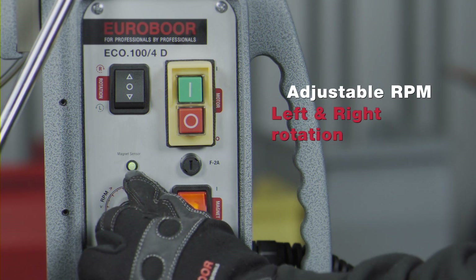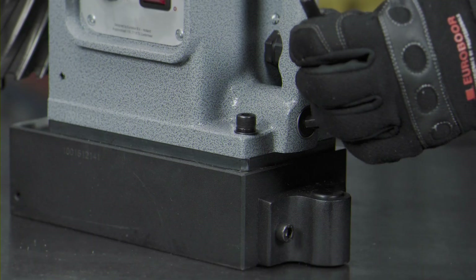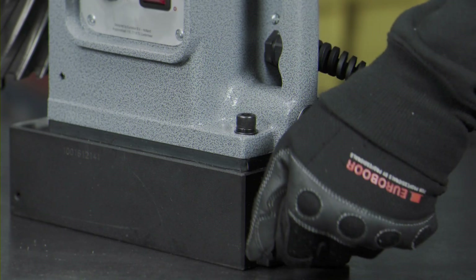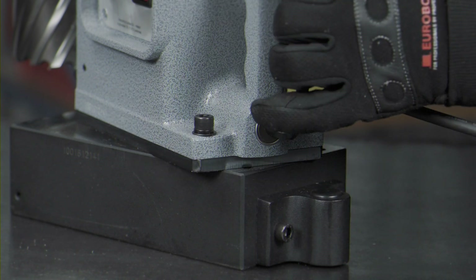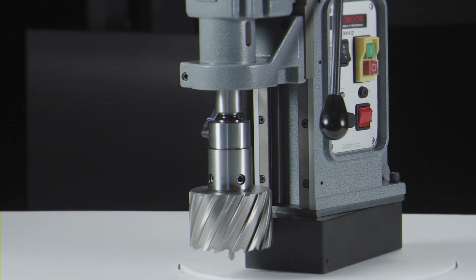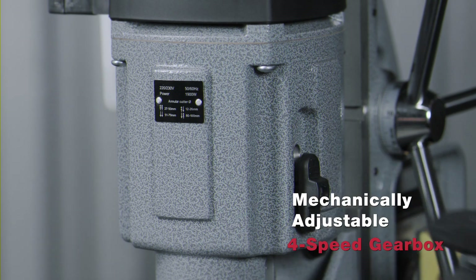Adjustable RPM and torque for tapping. An optional magnetic swivel base for precision positioning. Detachable Morse Taper 3 spindle with internal lubrication. Mechanically adjustable 4-speed gearbox.